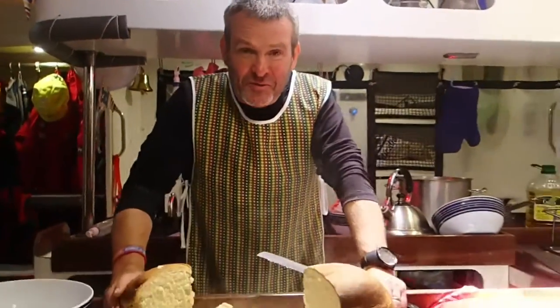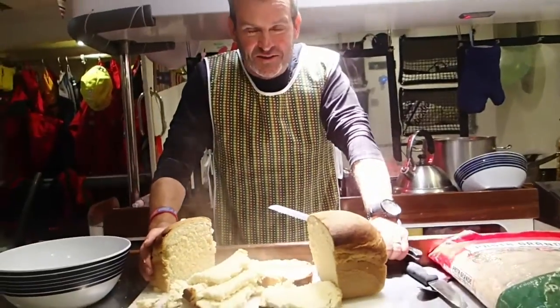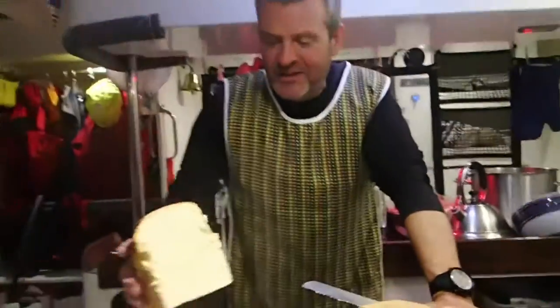Good afternoon, Neil. Can you tell us what you're doing? I have the dubious pleasure of being on Motherwatch with Ioni. I'm just slicing up the bread at lunchtime — homemade loaves, having followed the recipe that Ioni prepared and got some kneading instruction from Ioni. All his way, tea my way.